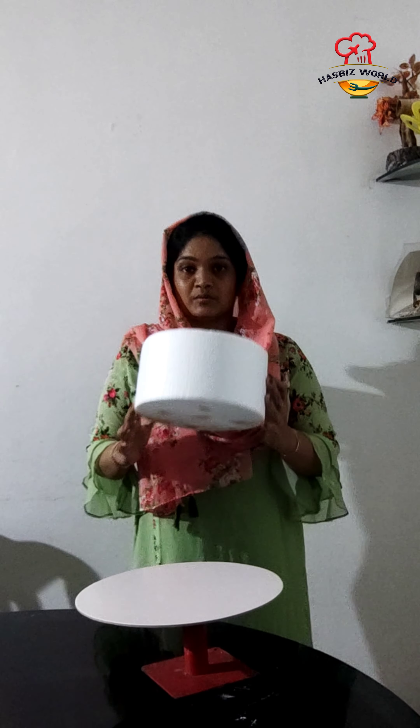Hi friends, Assalamualaikum, Namaskaram and welcome back to my channel. This is a decoration video of a 3-tier wedding cake.